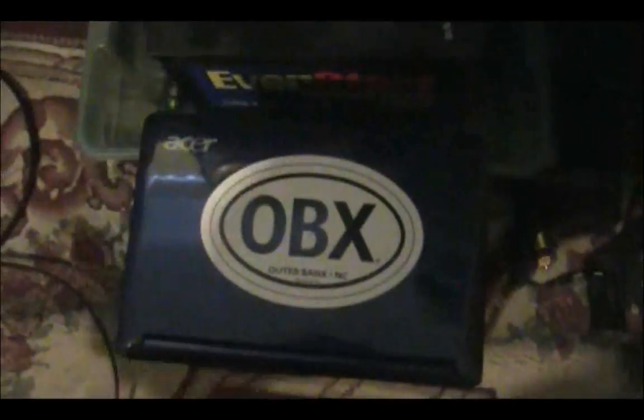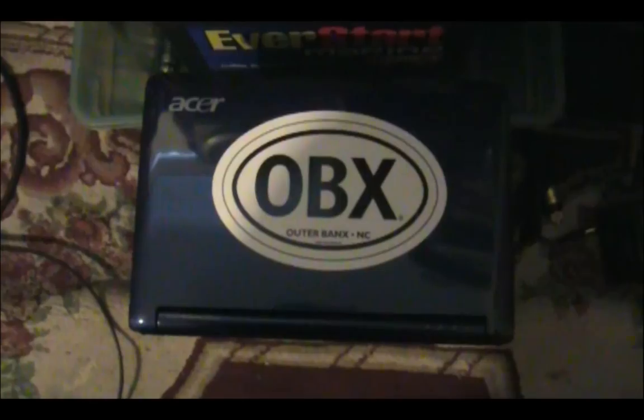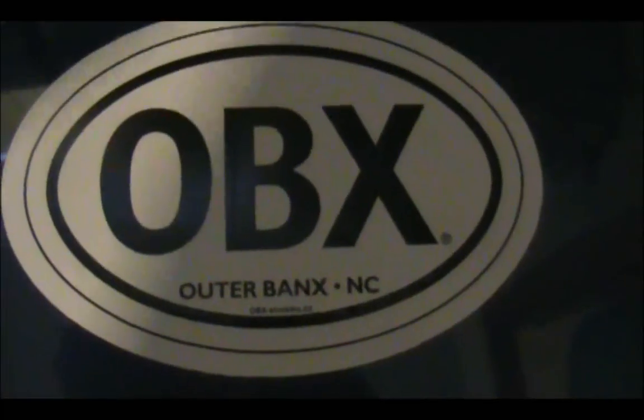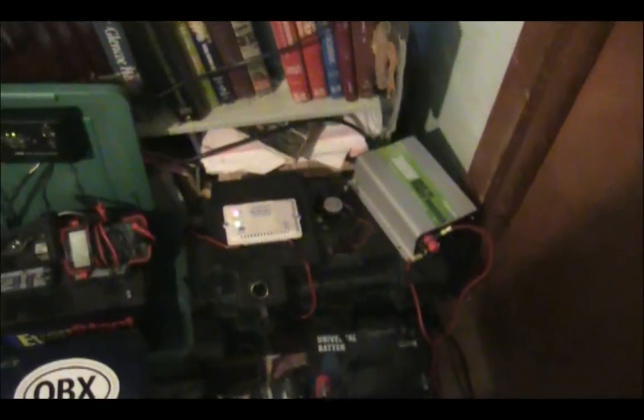I know exactly how to set it up and everything like that — it's pretty nice. He also sent the sticker, and I went ahead and put that on my laptop because that's usually what I do with my other laptops; I have stickers all over them. This little netbook fit perfectly with it. You can see that's the channel — OBX, Outer Banks, North Carolina.